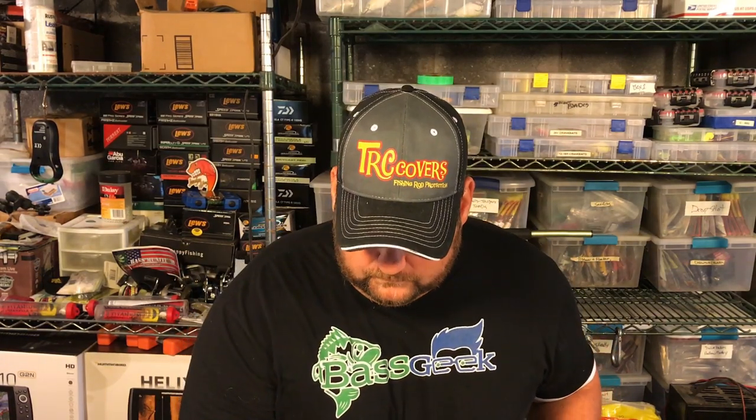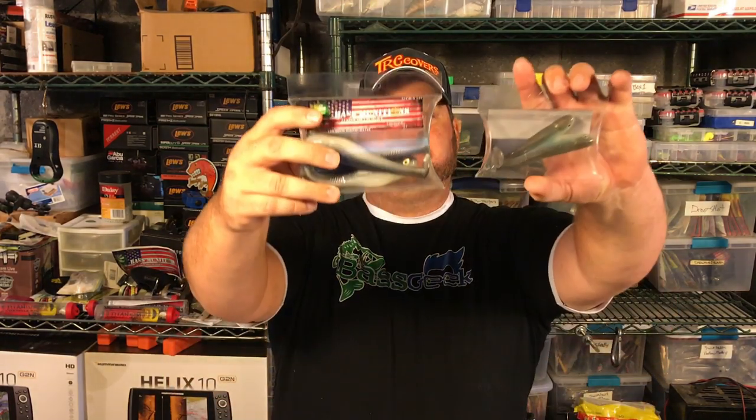Now, the next color he gives me is really kind of a do-all color. He makes this — the natural shad — in the 5 inch and in the 3.5 inch.